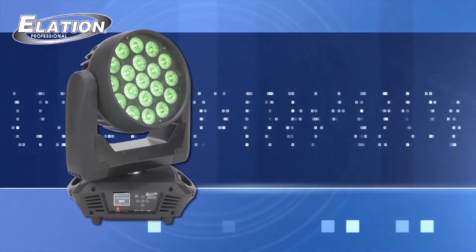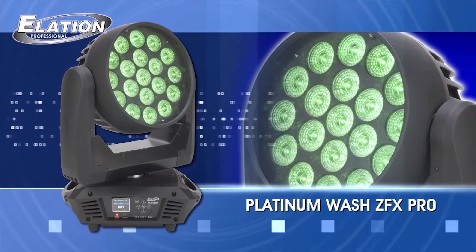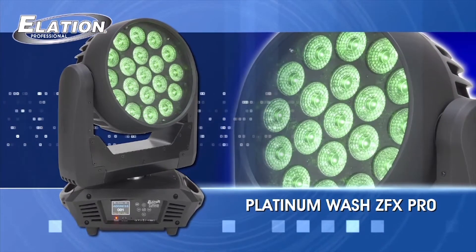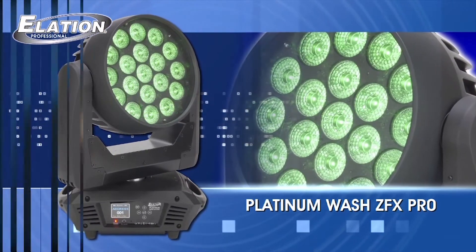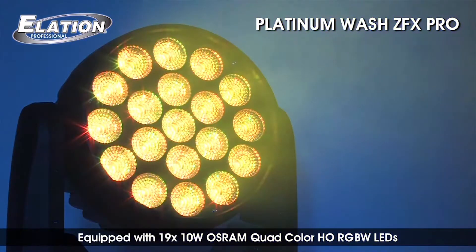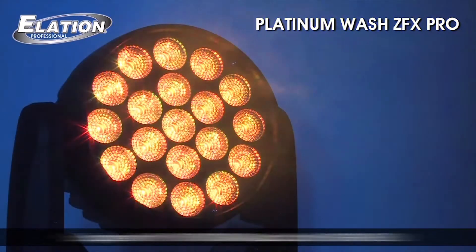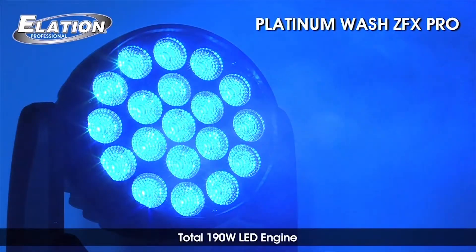Elation Professional has once again pushed the edge of the LED envelope with the Platinum Wash ZFX Pro RGBW LED moving head wash. Equipped with 19 10-watt Osram quad-color RGBW LEDs, the Platinum Wash ZFX Pro has a total 190-watt LED engine.